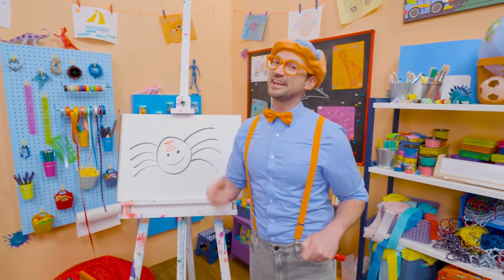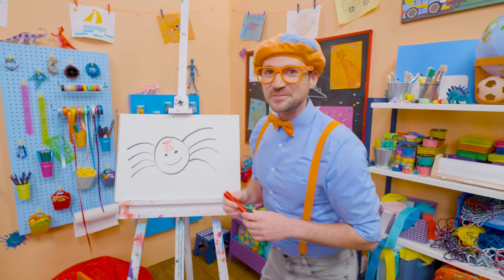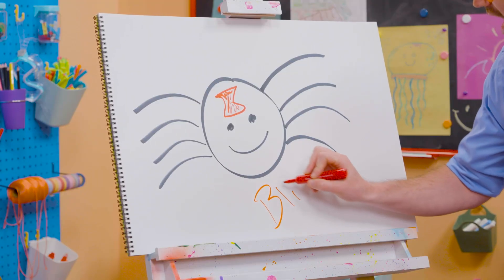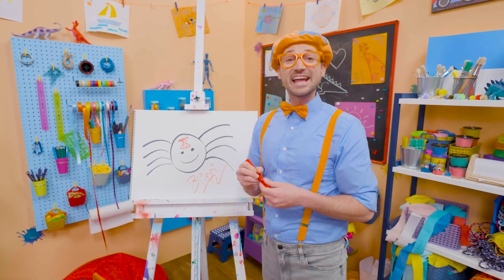Well, I love drawing, and if you want to keep drawing with me, all you have to do is search for my name. Will you spell my name with me? Yeah! Ready? B-L-I-P-P-I. All right, see you again. Bye-bye!